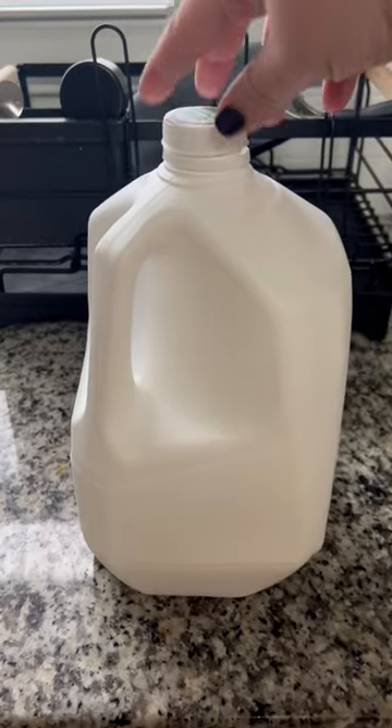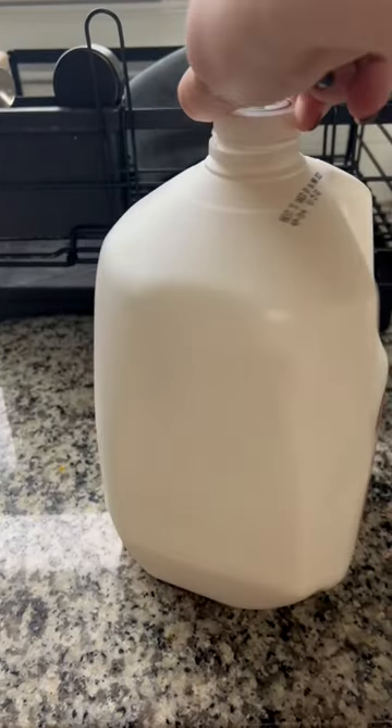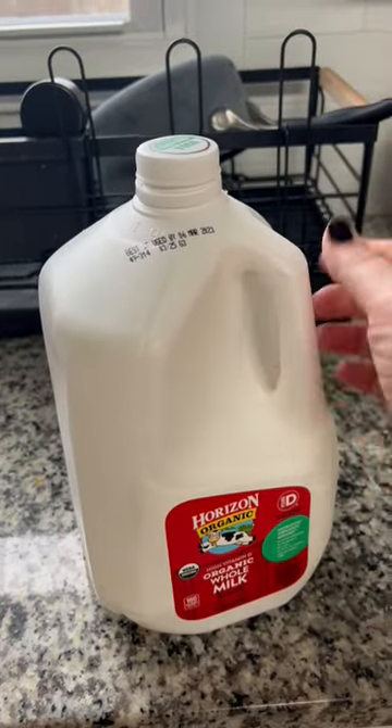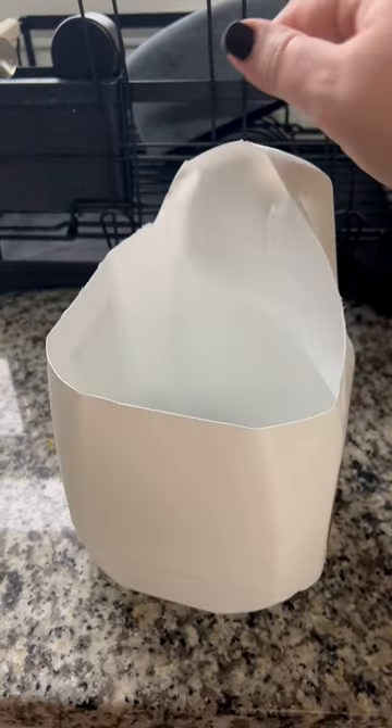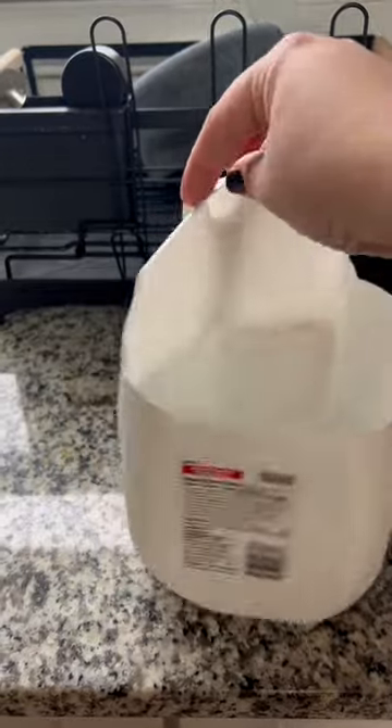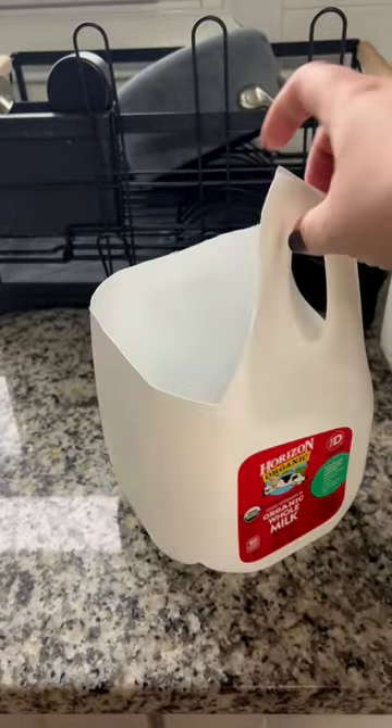If the unfortunate stomach bug comes to your family and you have little ones that can't quite make it to the toilet yet, save this hack. You want to take a milk jug, cut it like so, and you want to make sure you still have the handle so then you're able to put their chin under there and help aim it into the bucket.